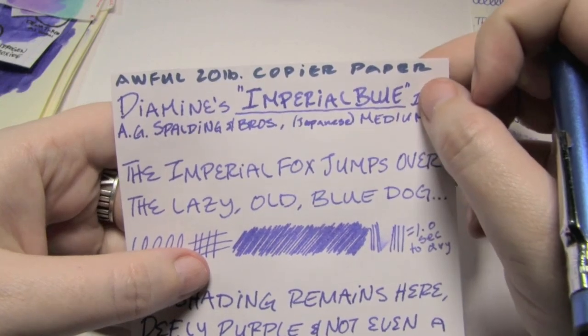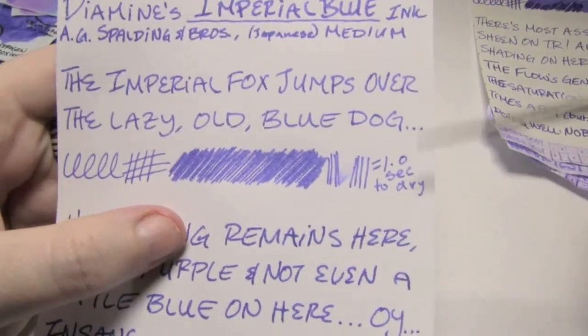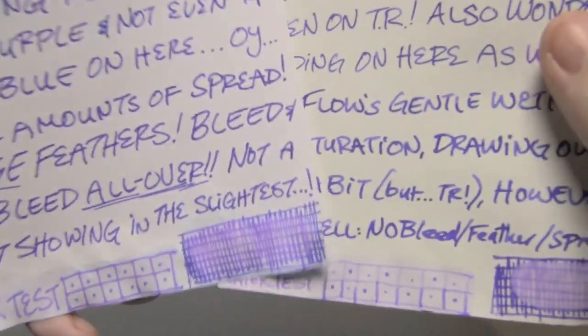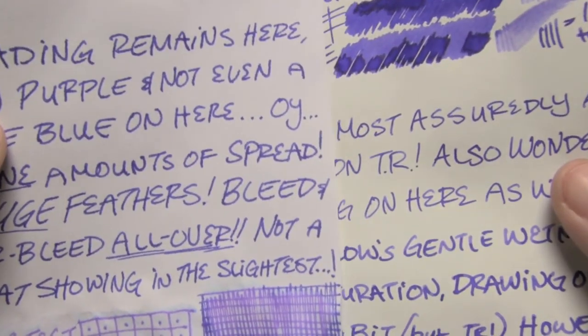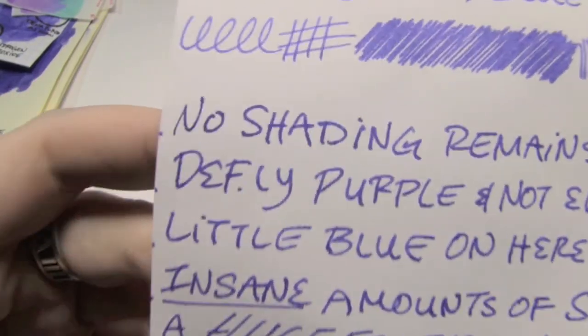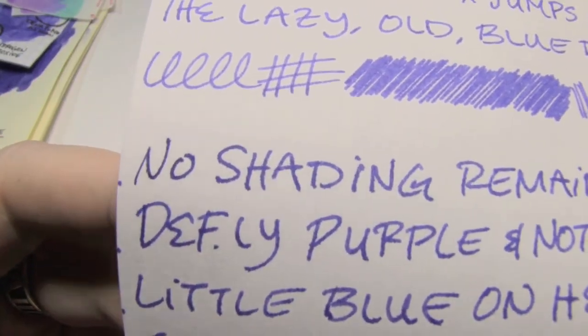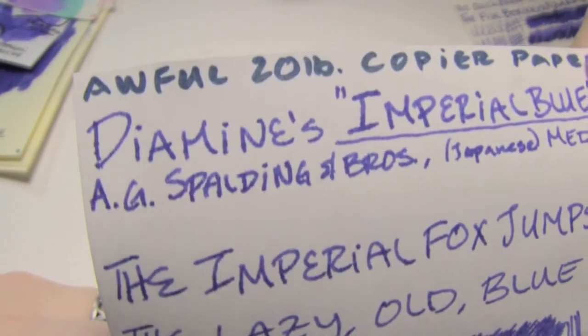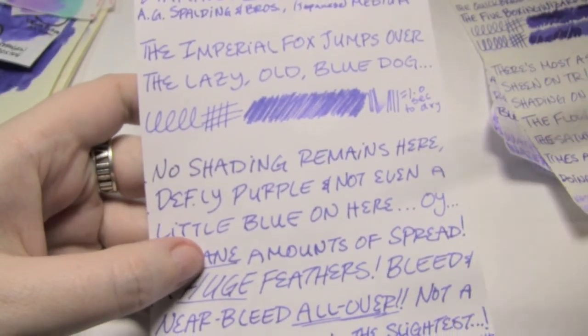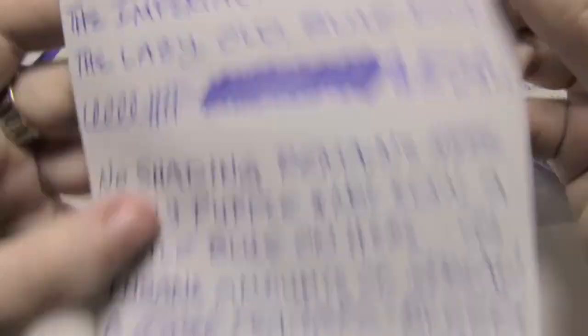Next up is probably the world's worst 20-pound copier paper. It took one second to dry. Notice how this writing is pretty much the same size as the broad, but this was written with the Japanese medium. There is a lot of spread. See where it says 'shading' — see all that feathering? It's pretty much like that all throughout. It's a mess. There's no shading left at all. It gets very woolly looking.